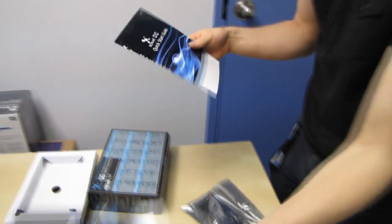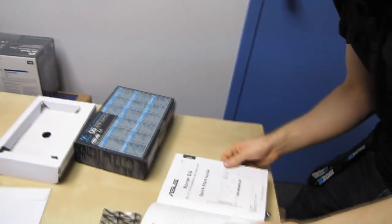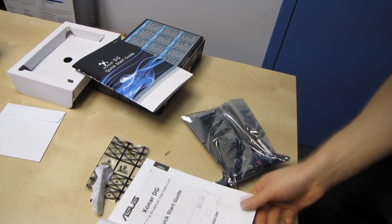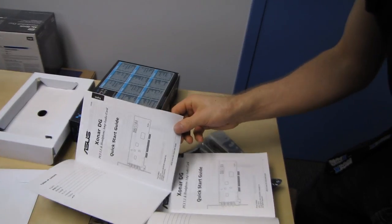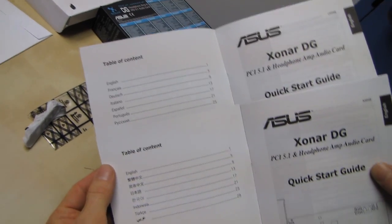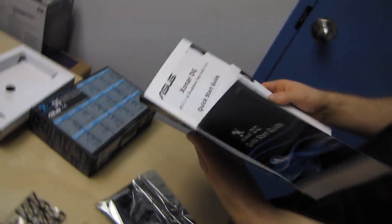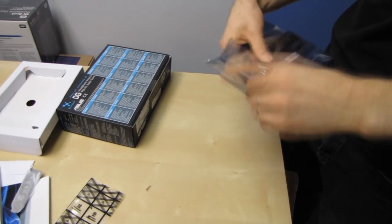Let's have a look at what's in the box. It comes with drivers — ignore those, download the latest. It also comes with two quick start guides. Interestingly they're both English but each covers a bunch of other different languages. I guess this was better than doing one thick book somehow. Also included: a low-profile bracket and extra screws.